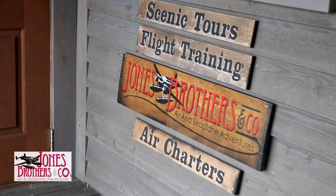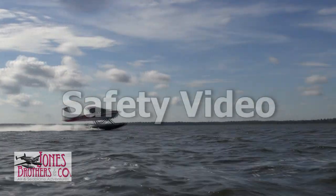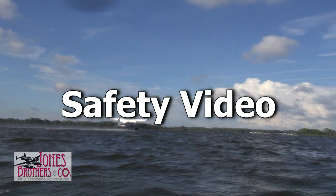At Jones Brothers Air and Seaplane Adventures, safety is our top priority. So before you get started on your seaplane adventure, we would like to take this opportunity to brief you on some important safety information about your flight.